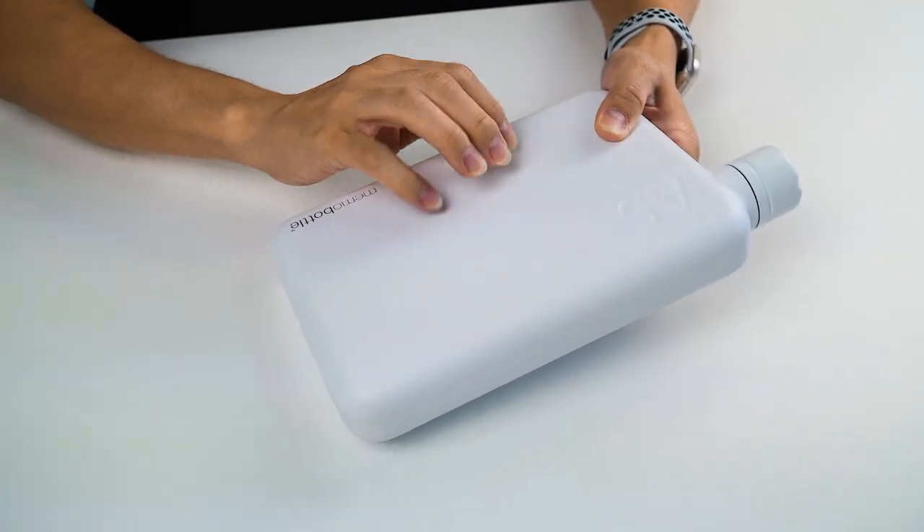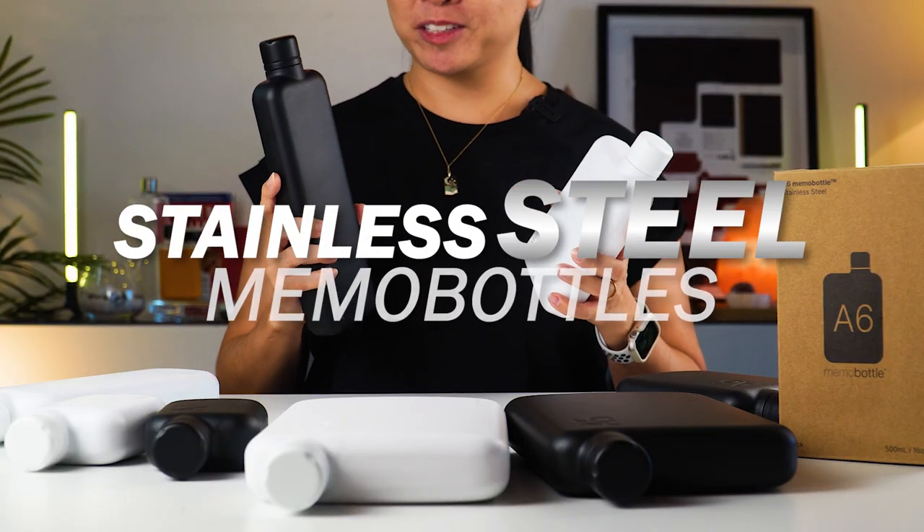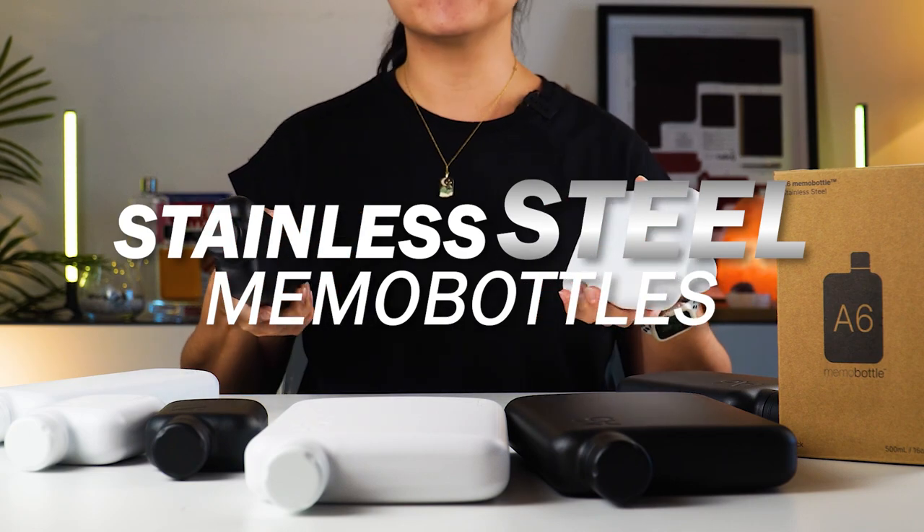Today, I've got the full range of the latest stainless steel Memo Bottle collection to show you guys. All of this coming right up.